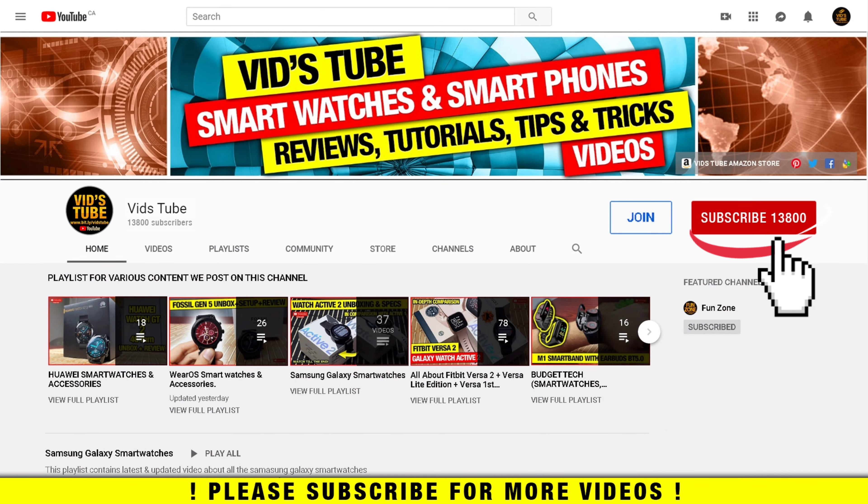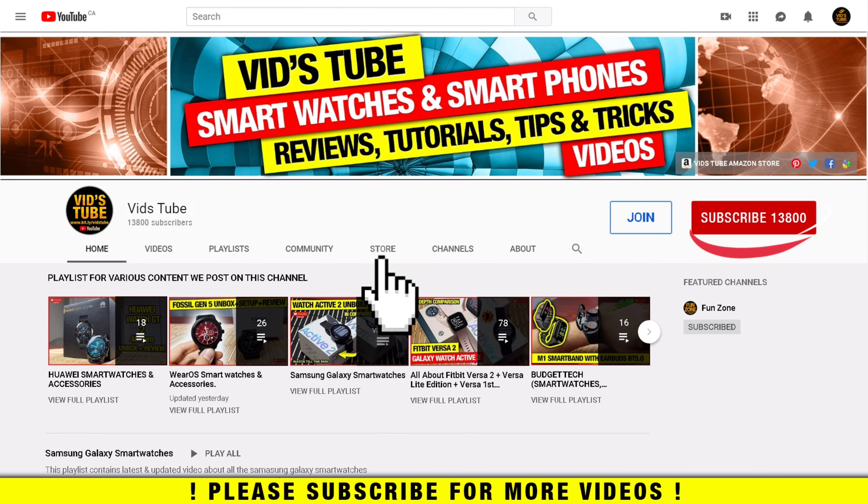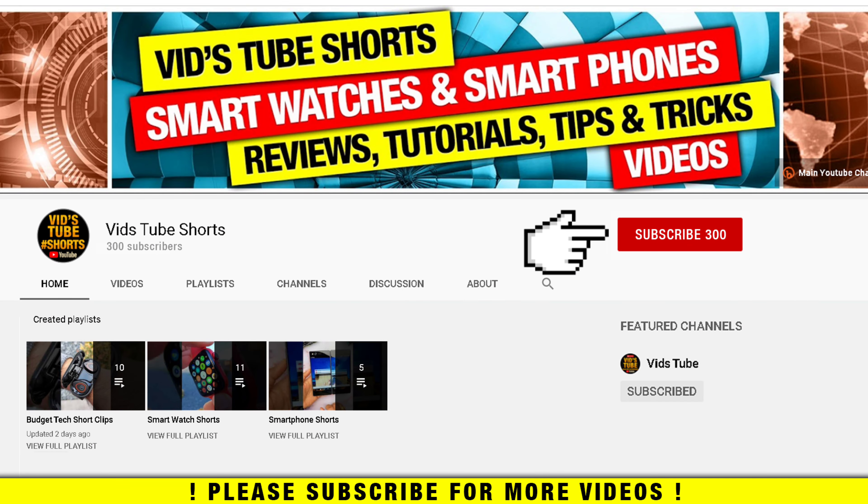If it's your first time on my channel, please consider subscribing as I do regular videos for various smartwatches, smartphone reviews, tech tutorials and much more. You'll find a dedicated playlist for budget smartwatches. You can also support my channel by becoming a member, check out some cool merch under the store tab, and subscribe to my second YouTube channel for mobile-friendly short video content.